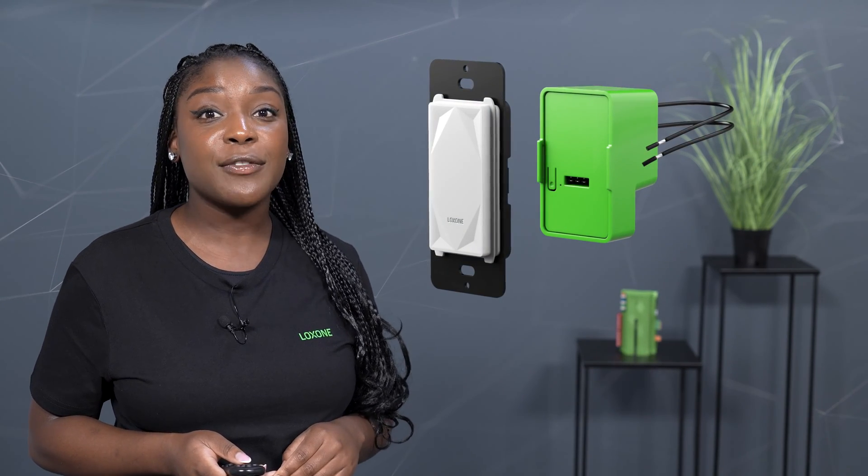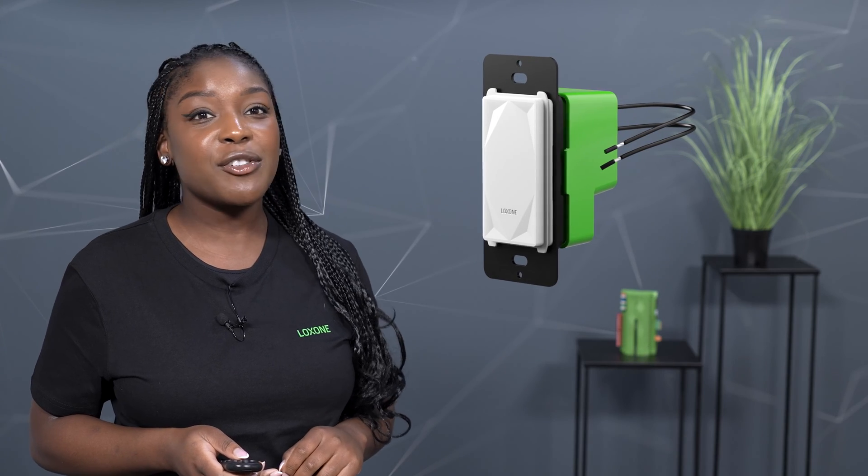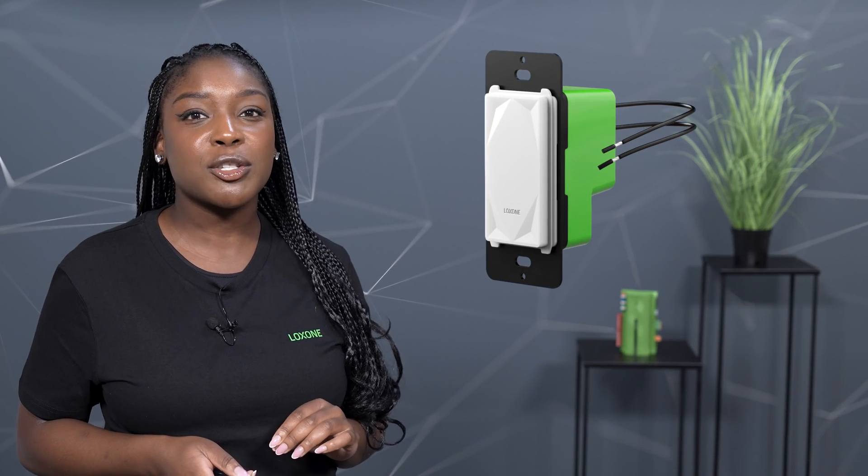Together, the new Nano Dima Air and the Touch for Nano are the perfect combination to retrofit any lighting installation and integrate them into the Loxone home and building automation.